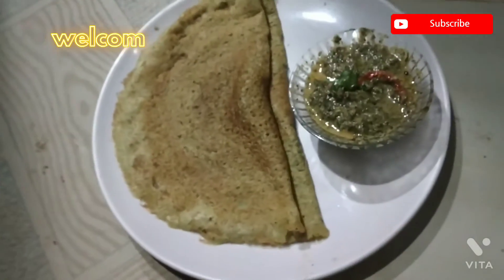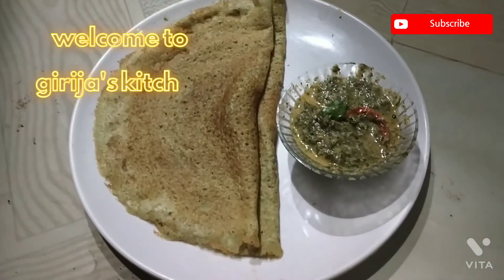Hello friends, welcome to Girjah's Kitchen. We are going to get a recipe for the rice.